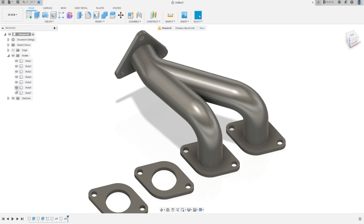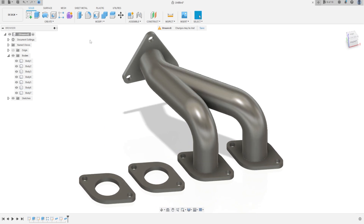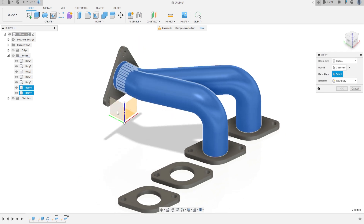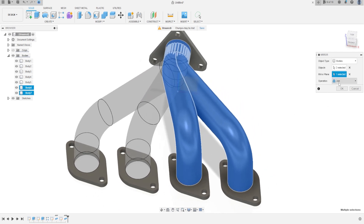Let's show the other pipe — we have this. Now go to Create, select Mirror. The object type is Bodies, and the objects will be the two pipes: Body 7 and Body 6. The mirror plane is the right plane. The operation is New Body, press OK.